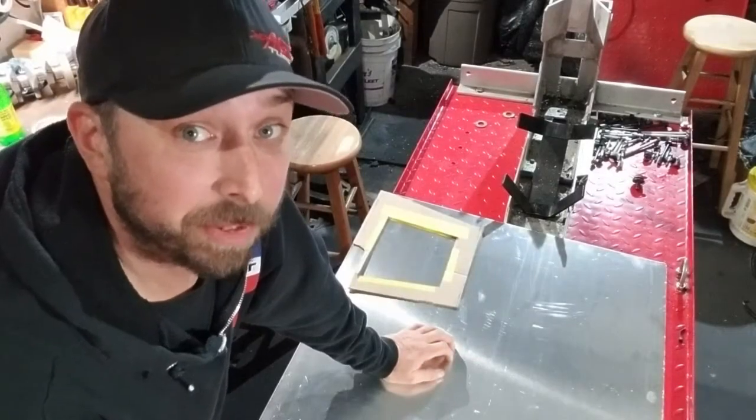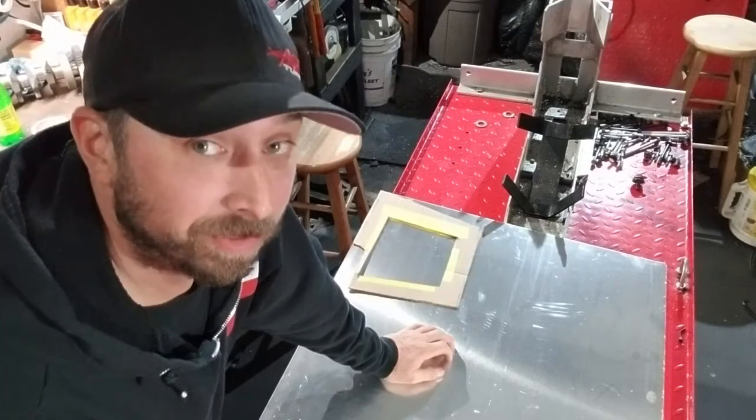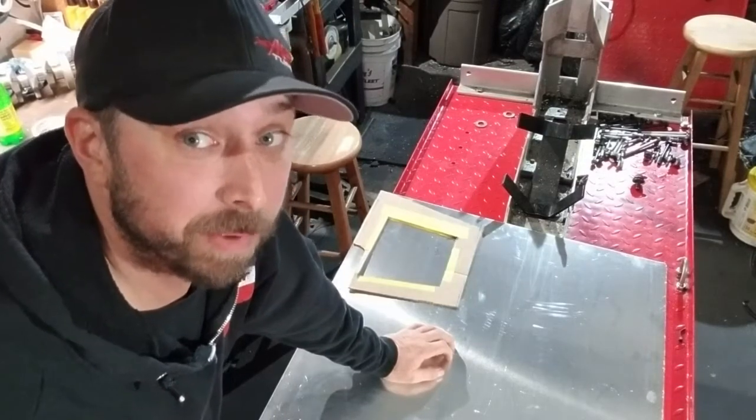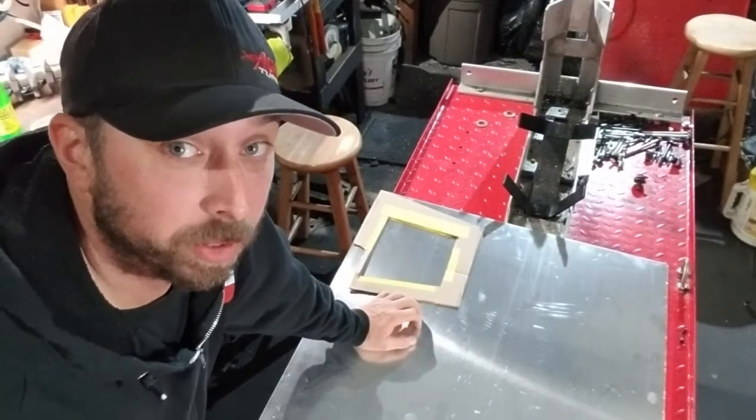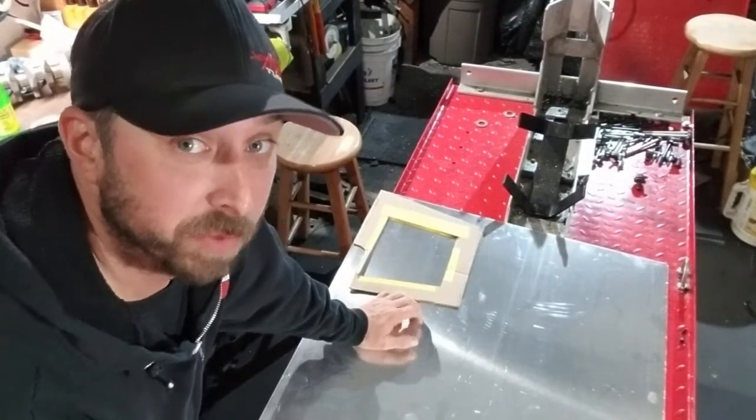Welcome back. So this time on the channel, no racing — just going to do some fabrication. I've been talking about doing the switch to M1 fuel over this winter, and I got a little time to kill, so I'm going to get started on the fuel cell.